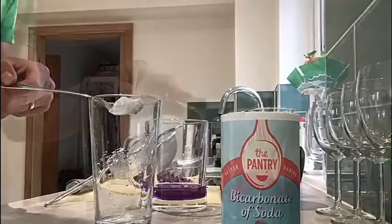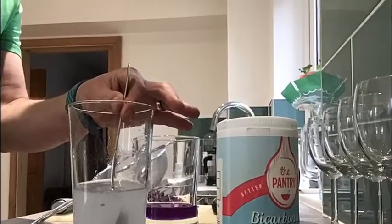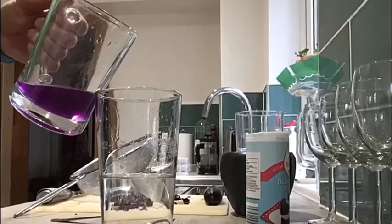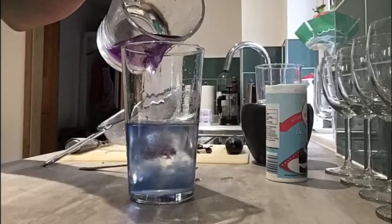So I'm going to add some bicarb soda to a pint glass with some water and mix it all round. Then I add my purple solution to the mixture and it turns the liquid a blue colour.